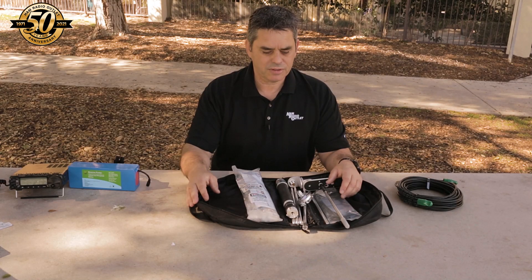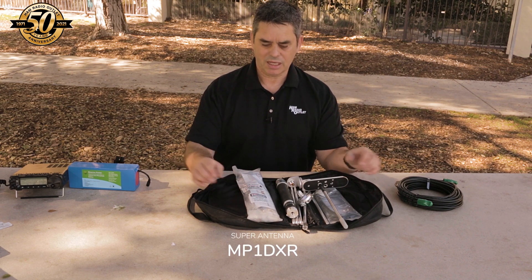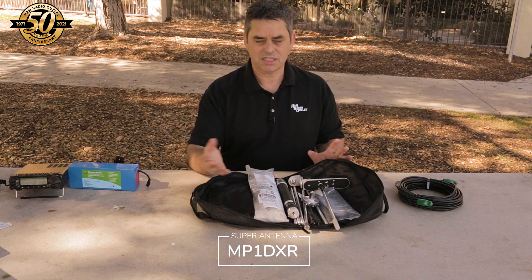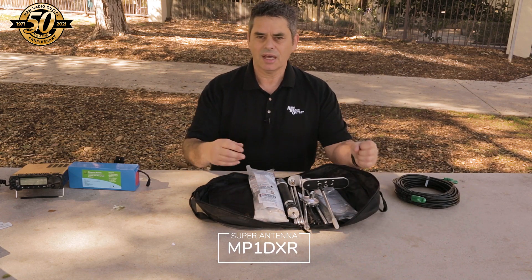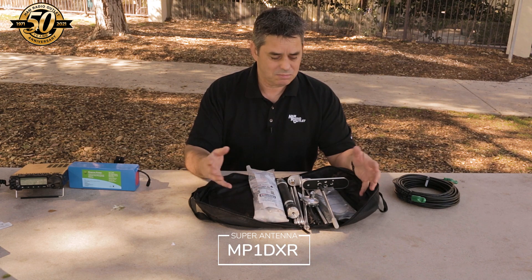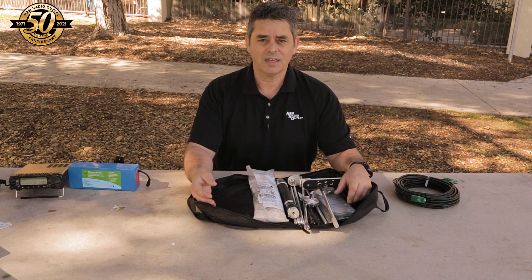Before we go any further, let's talk about the star of the show, which is the MP1 Super Antenna. It comes in a nice neat little bag and contains everything you need — except for some coax and maybe some other little tools — to put an antenna up and get on the air from anywhere between 2 meters and 80 meters.